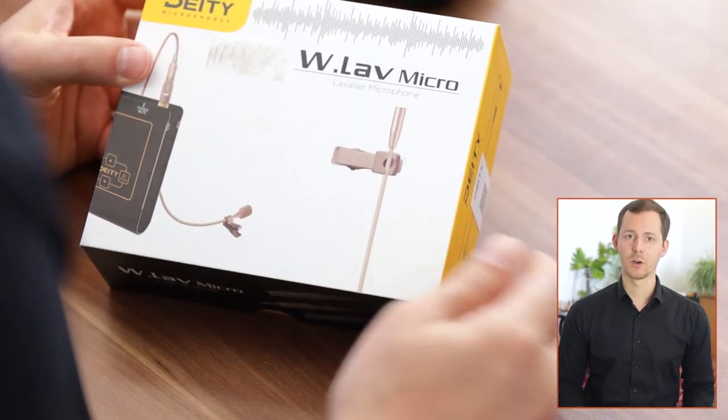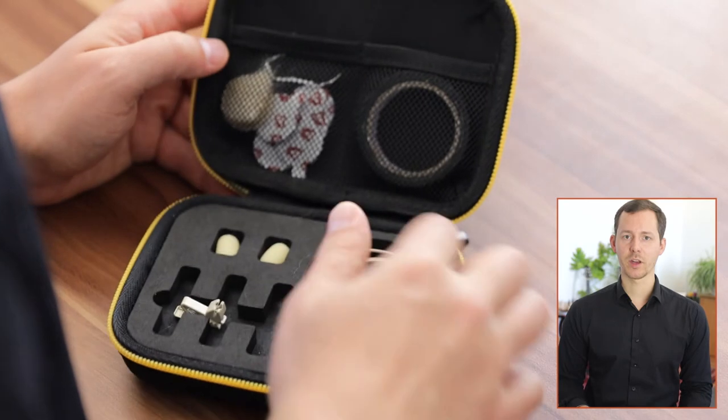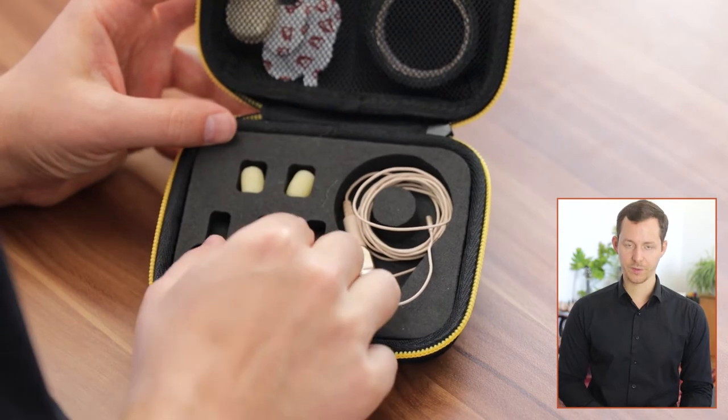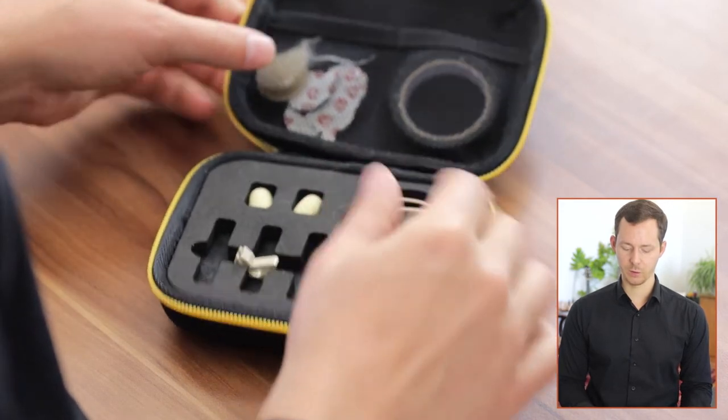The Micro's packaging looks essentially the same — you get tape, stickies, fluff, two wind filters, a holder clip for mounting to a collar, the microphone, and again a micro dot adapter. The micro dot connector system was new to me; I usually just use XLR or 3.5mm jacks. What I really appreciate is the locking mechanism, so you don't have to worry about accidentally yanking it out when you have a compatible device with the locking female connector.